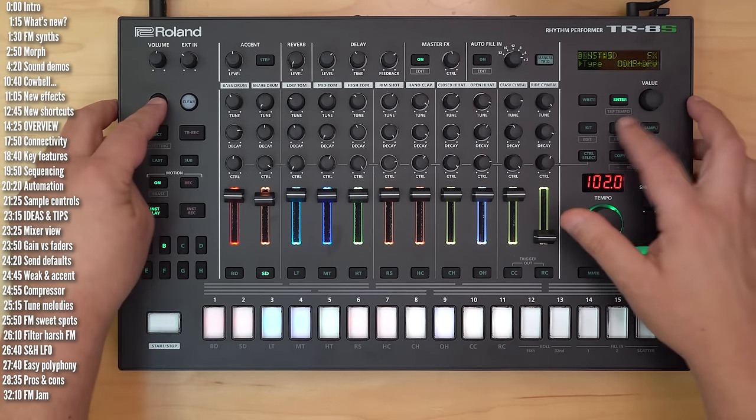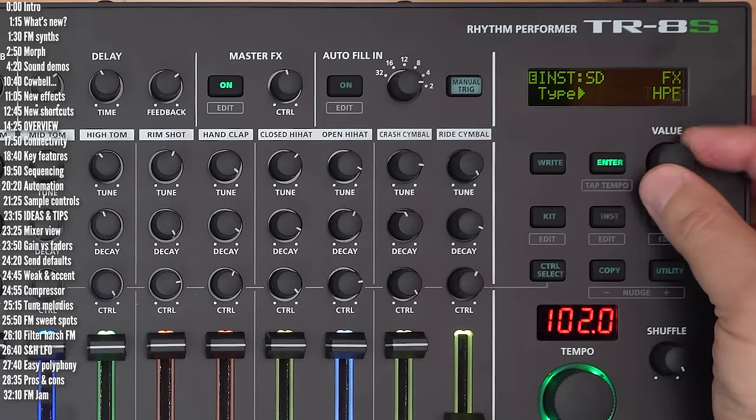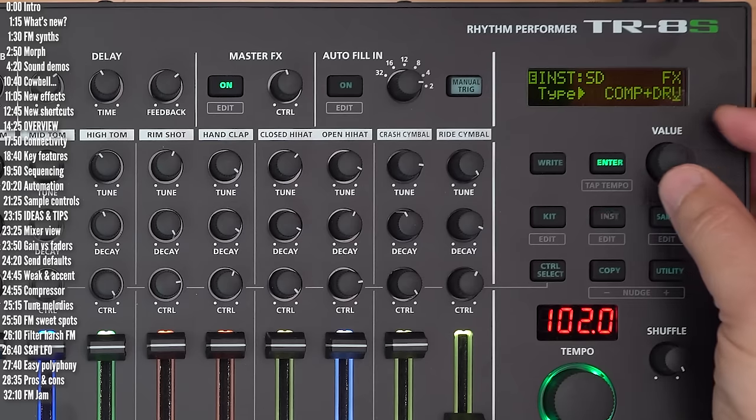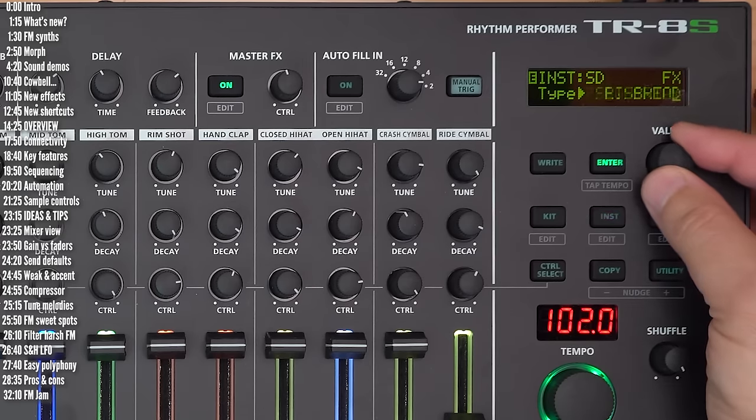On the instrument side, we went through the new ones earlier. Beyond that there's high-pass filter, low-pass filter, combination high-pass/low-pass, isolator, transient processor, compressor, drive, bit crusher, and then the new ones.